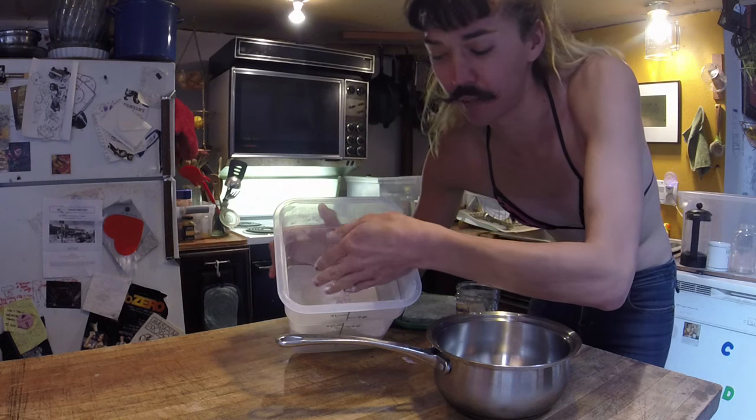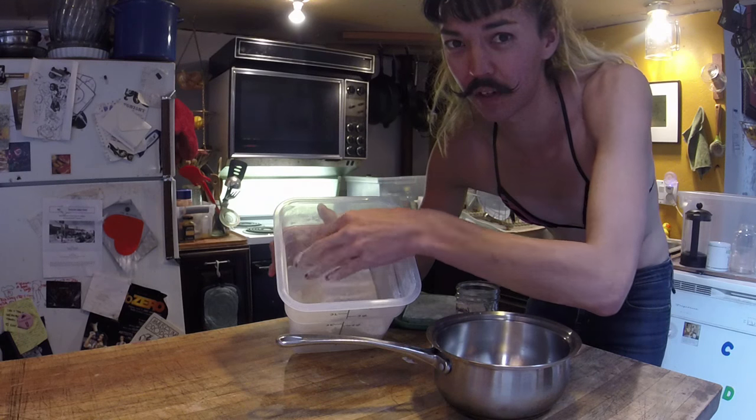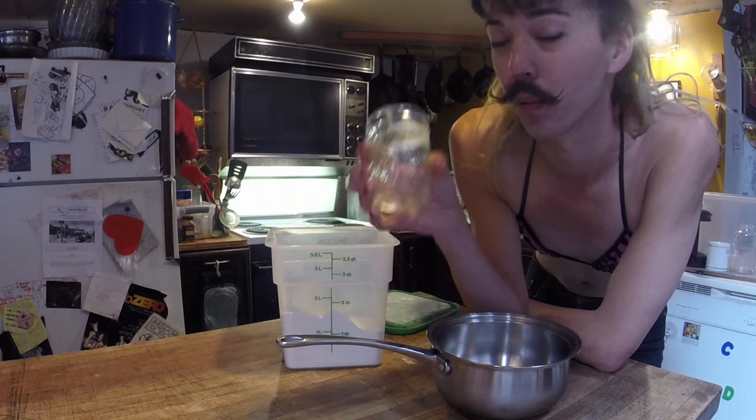This is not my flour — I'm stealing it from my roommates, because if you're gonna make proper wheat paste it should be stolen. I'm gonna boil the water first so I don't over-boil the flour.